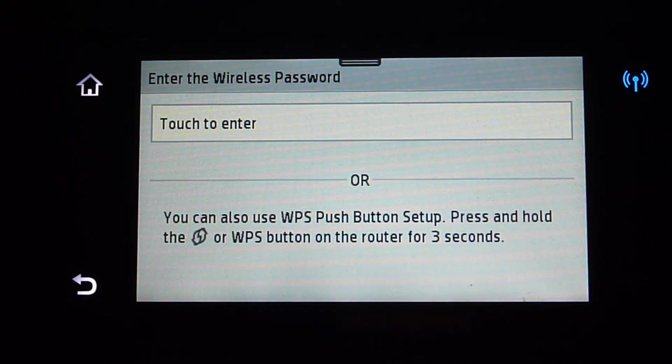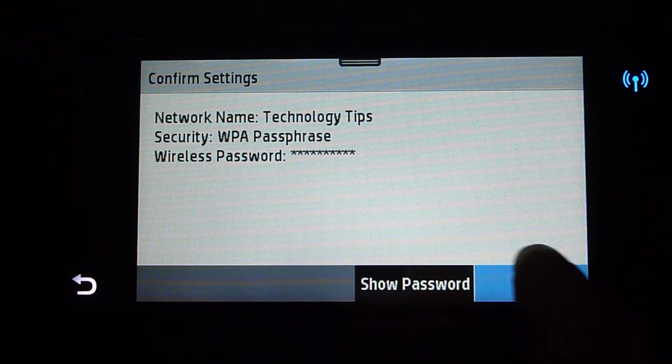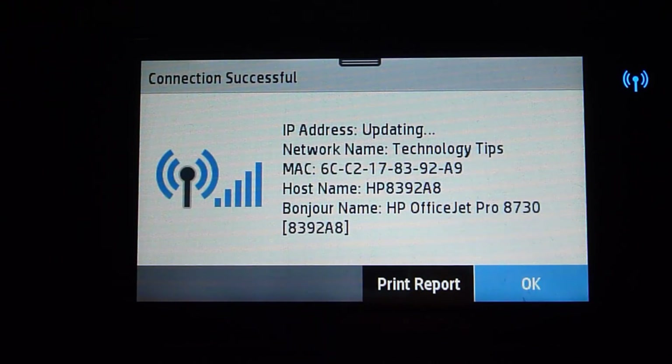You will need to enter the wireless password. It will ask you to confirm your settings, and you can show the password if needed. Once that is done, select OK. It is saying that your connection is successful.